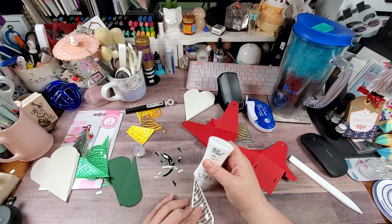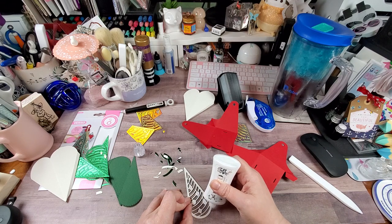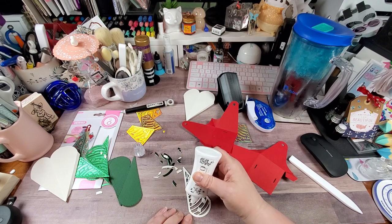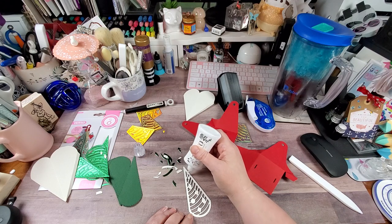Also, if you're new to my channel, I'm not affiliated with Tonic at all — I'm just a big fan of their dies. They have, to me, probably some of the best dies on the market. Don't get me wrong, I love Spellbinders and others too.